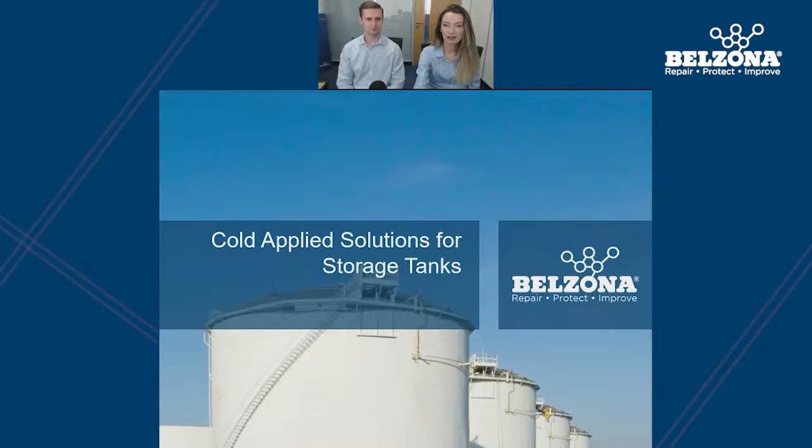Good morning everyone and welcome to our webinar on cold applied solutions for storage tanks. My name is Rachel Sharman, joining us from Belzona's marketing team. I'm Luke Kerwin, one of the business development engineers here at Belzona. And later we'll be welcoming Henry Smith, engineering services supervisor for our Q&A.